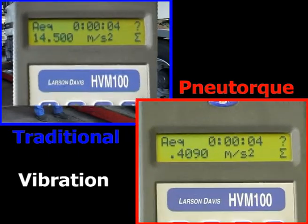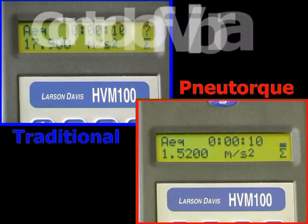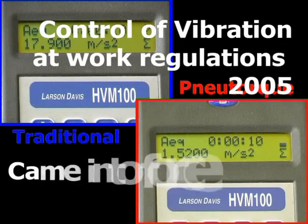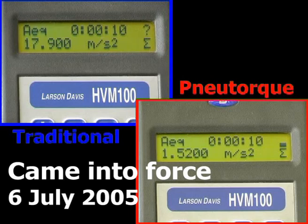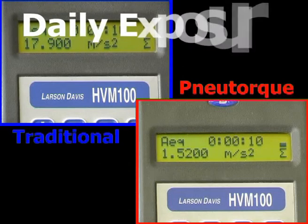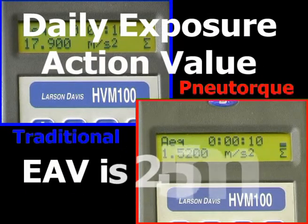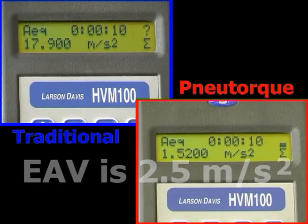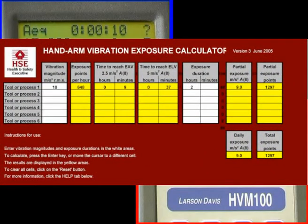Vibrating tools can be a health hazard. Vibration will also reduce the life of the tools and sockets. The Control of Vibration at Work Regulations 2005 came into force on the 6th of July 2005. For hand and arm exposure, it defines a daily exposure action value of 2.5 metres per second squared, above which an employer must provide health surveillance, and a limit value of 5 metres per second squared. The HSE provides a means to calculate the cumulative EAV for hand tools used during a typical day.